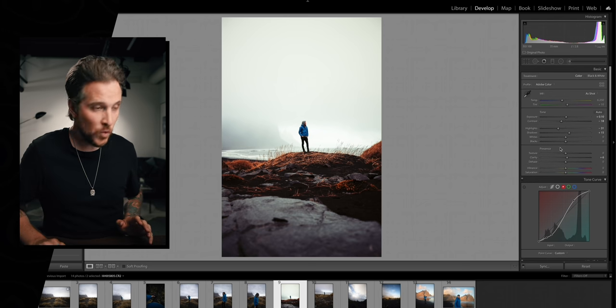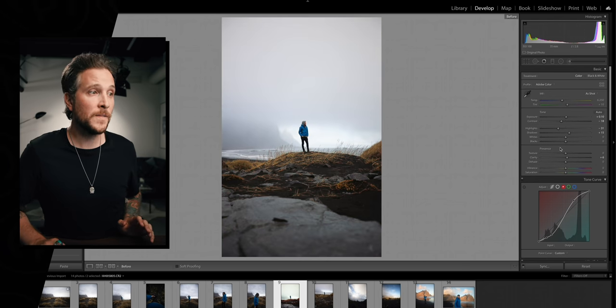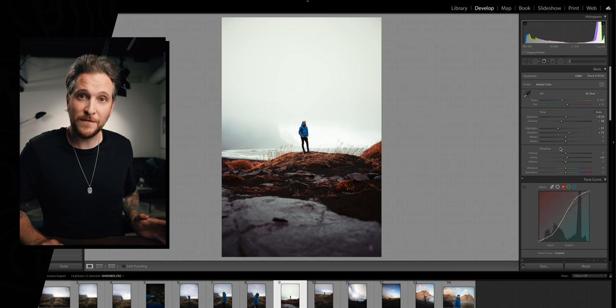Really digging this. So that's your look. If we look at the before — that's where we started — and that's where we ended. That's pretty good. I'm a fan of that.